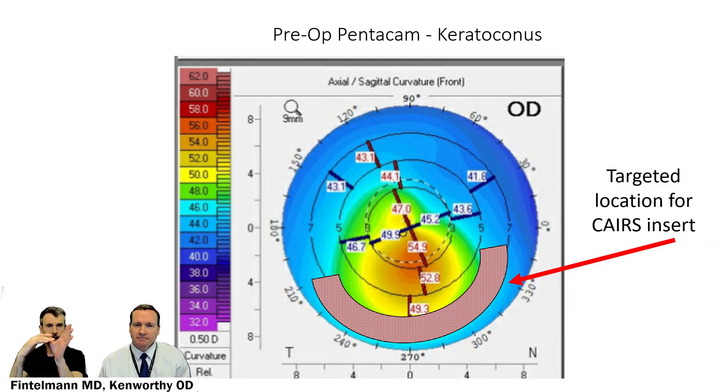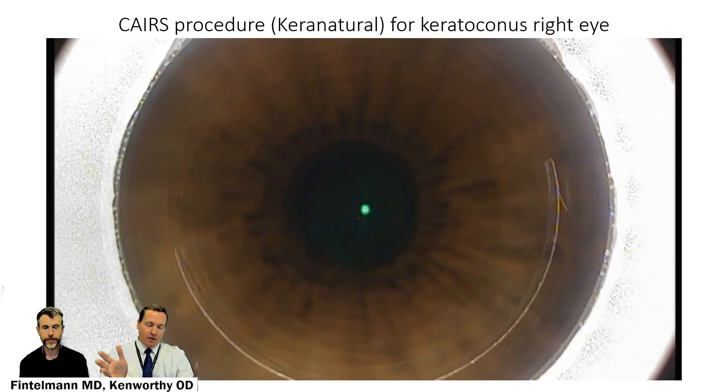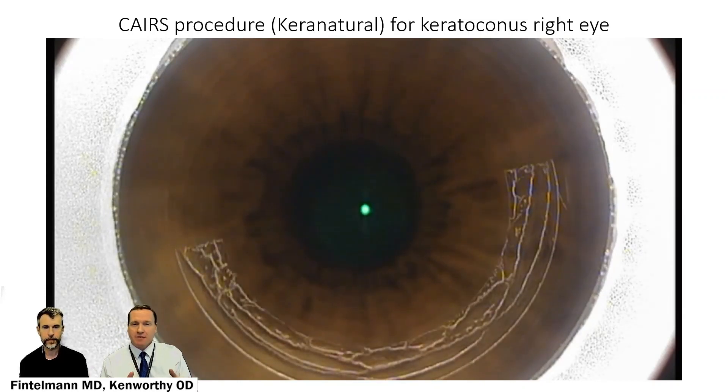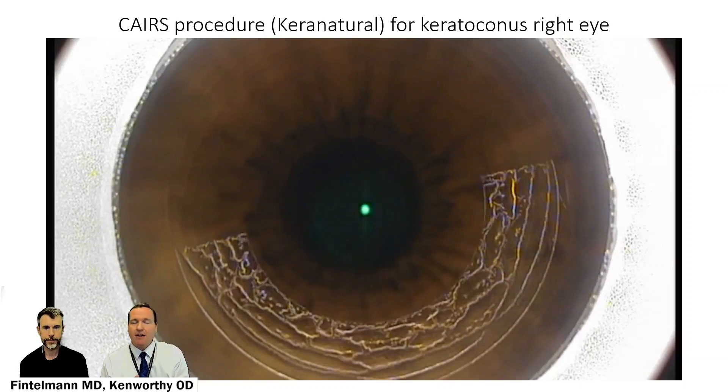If we support it almost like a push-up bra with a segment, it can recenter the steepest part of the cornea and thus provide more correctable vision. What we're going to see is an intraoperative view of what this surgery looks like, starting with a femtosecond laser which is going to produce that arc-shaped channel.